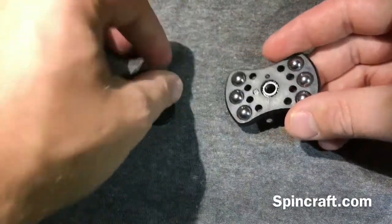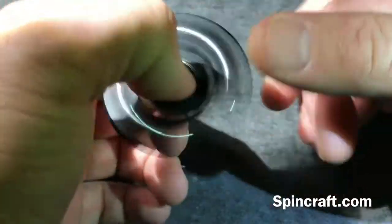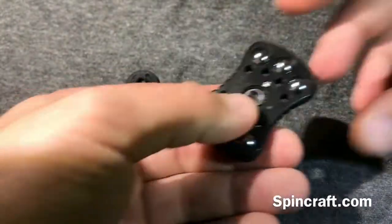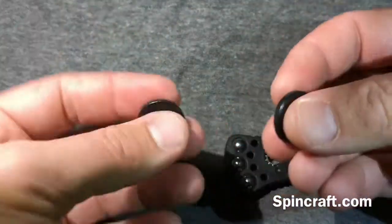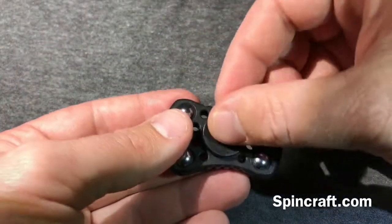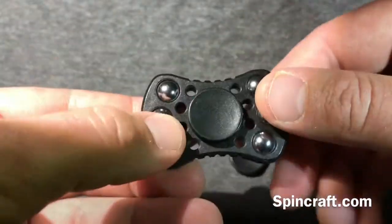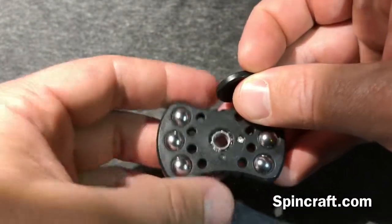This spinner has an R188 bearing in it — it's a little tinier, smaller bearing. There's also a 608 for comparison — so much smaller. The caps or buttons are plastic; they just push in and snap right in. To get the bearing out, there are two little Phillips screws, one on each side.